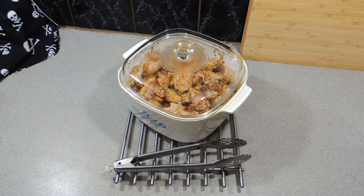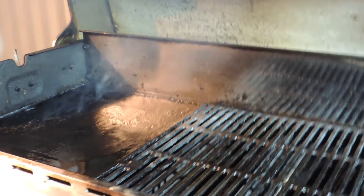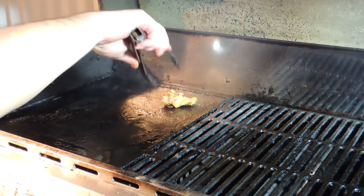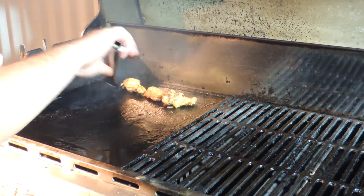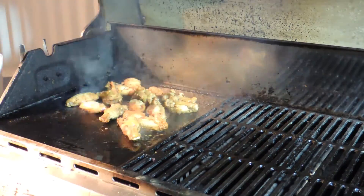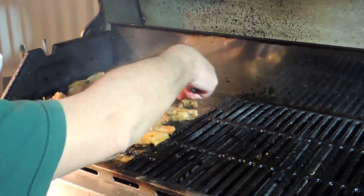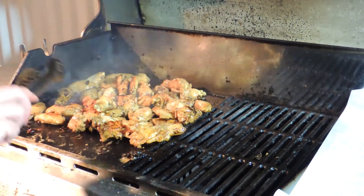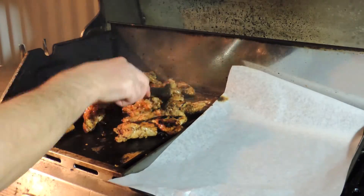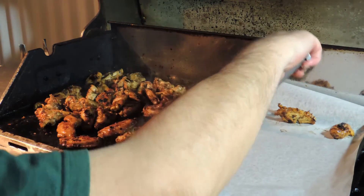I've got my barbecue already heating up on low. All we're going to do is give these a quick flash — get a bit of colour, a bit of caramelisation, a bit of extra flavour. We throw all these wings on and try to organise them to get them all to fit in. We want to keep moving them around, evenly cooked and evenly caramelised. The smell is amazing. I've got a tray of baking paper ready to take them back inside. Look at that caramelisation — all that beautiful caramel colour.